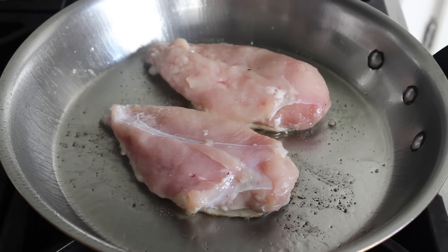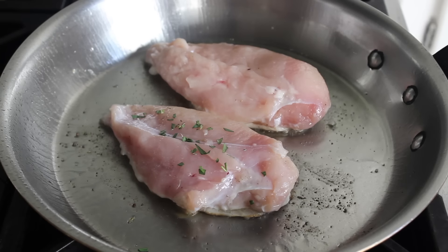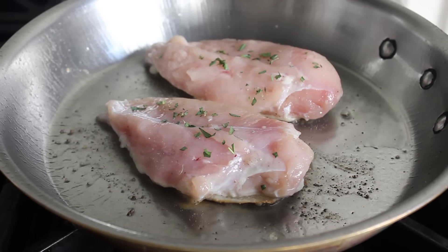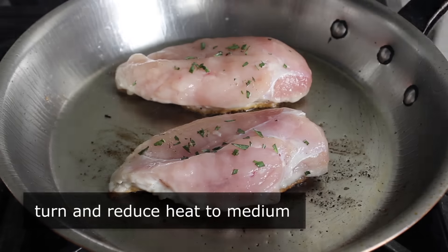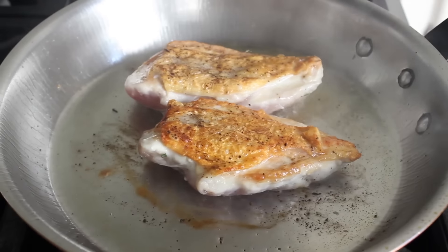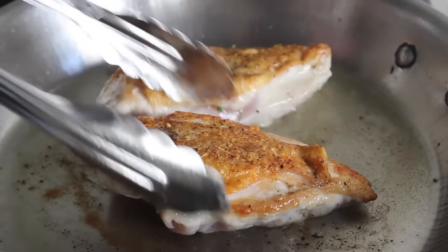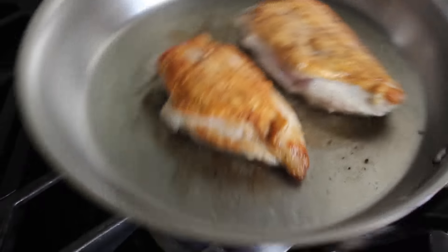And by the way, while we're waiting for that skin to crisp up, if you do happen to have any fresh herb around, just sprinkle a little bit on this meat side. I had a little bit of tarragon around, because that was going in the dressing of what I'm going to serve this over. But a little rosemary would also be nice, or some thyme — that would be really nice. We're going to let that sear for about five or six minutes, at which point we will flip these over and reduce our heat to medium. Then we'll let that cook on medium until it's cooked through. Ideally, I'm going to serve this with an internal temp of about 155 to 160. But I want to start our pan sauce when it reaches 150, so we can finish the chicken in the sauce. I do recommend you use a thermometer — it's much safer and more accurate.